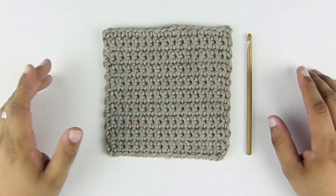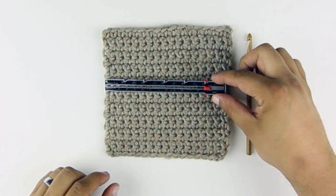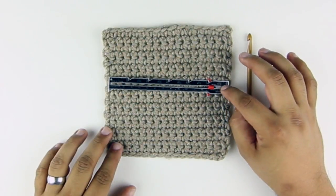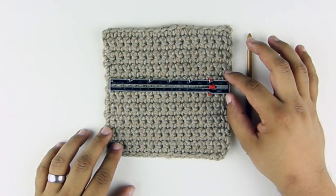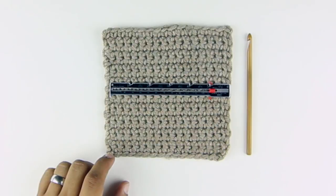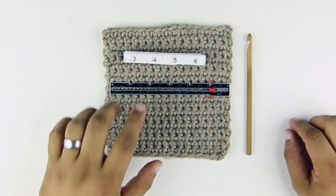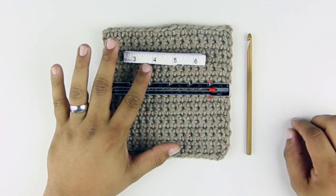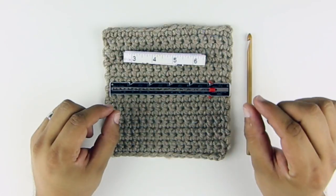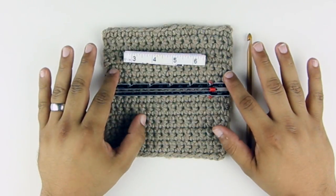To measure gauge, you're going to want to use some sort of measuring device. I like using a gauge ruler, and you can find this at many sewing and craft stores. The reason why I prefer this over a tape ruler is that the tape ruler has a little bit of play because it's flexible, which means that it stretches just a little bit — which we definitely do not want when we're measuring gauge.